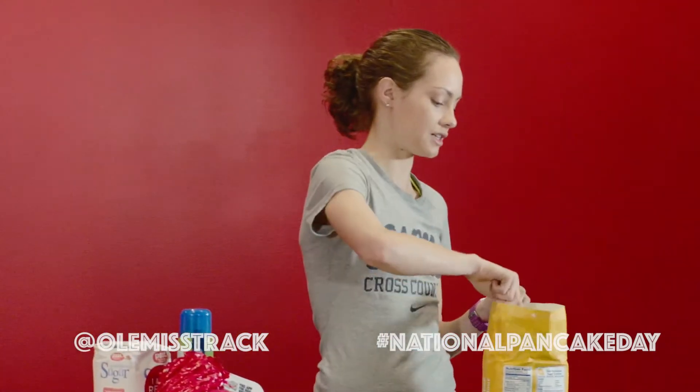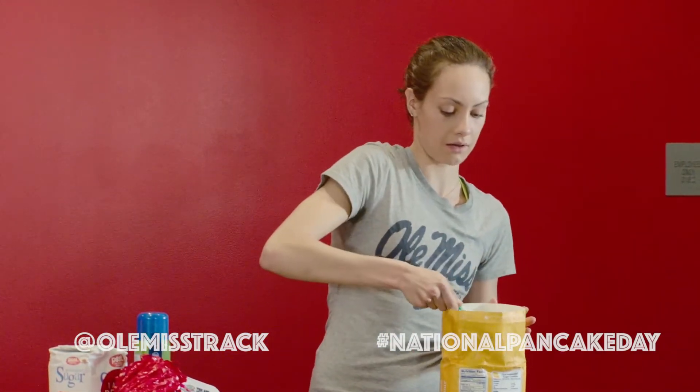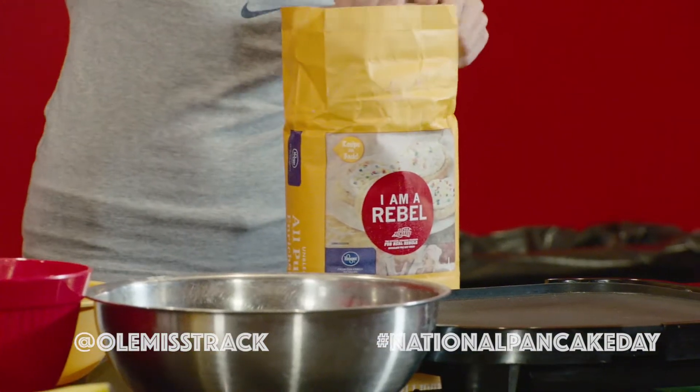So first we're gonna put all the dry ingredients together. That's gonna include about a cup and a half of flour — Rebel brand, only the finest brands today. All these ingredients are very unique, made right here at the Bolton Heavyweight Stadium.